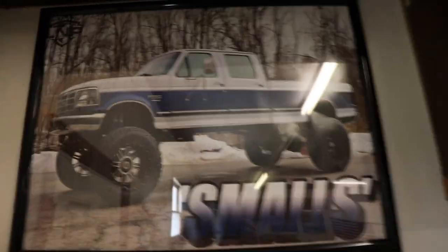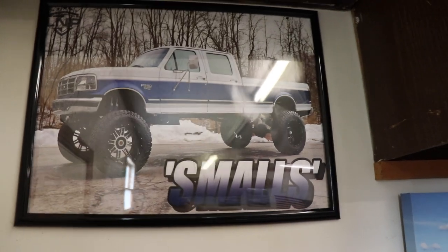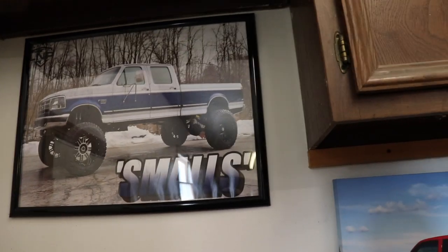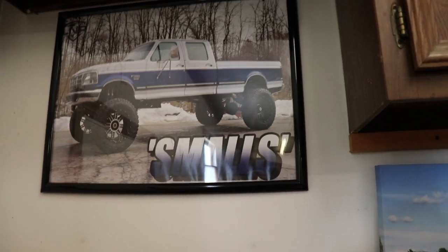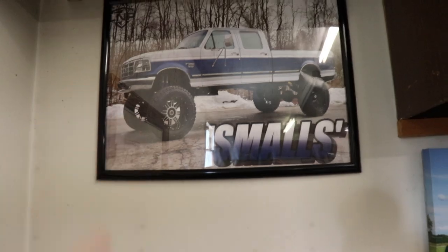This isn't the first 7.3 that I've owned. The first 7.3 I ever bought was an old body style, a four-door long bed — the thing was a monster. It was up on 40s, 22 by 14s — just an absolute beast. But that was one of our giveaway trucks from a while ago, so we don't actually have it.